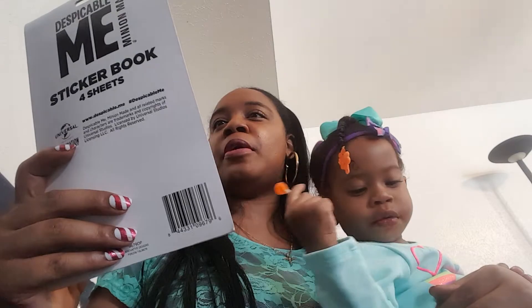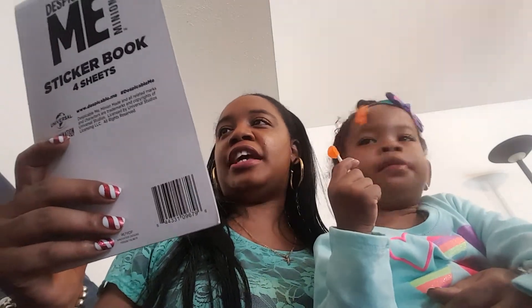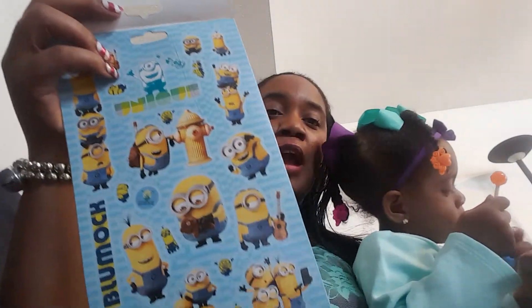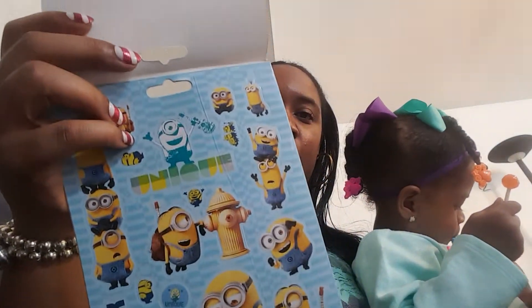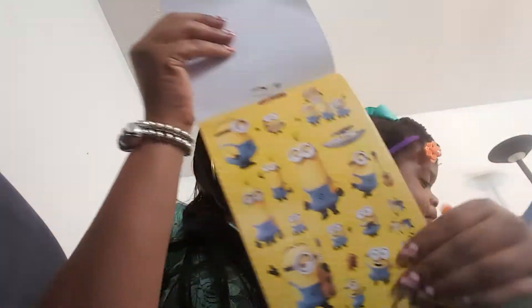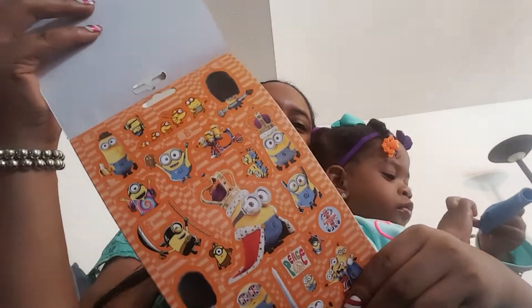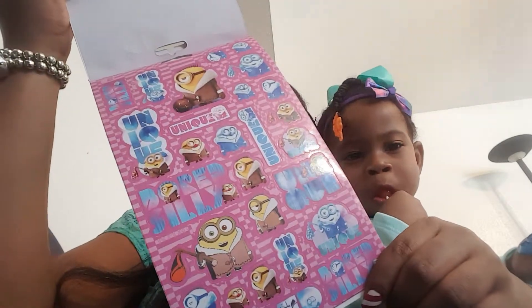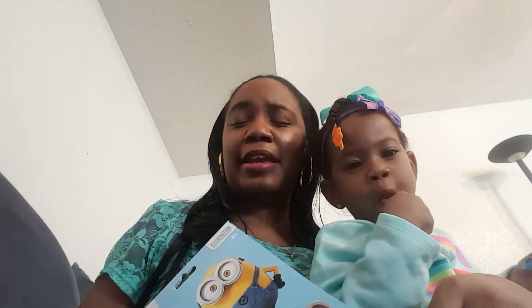For Chunky, this is for Christmas — we got her the Despicable Me sticker book. It comes with four sheets. I wasn't going to get this, but she saw it and grabbed it and put it in the basket, so I said okay, I'll buy it for her. She used to watch that movie — or was it The Minions? I don't know if they're the same thing, but she watched one of them and recognized the little characters.